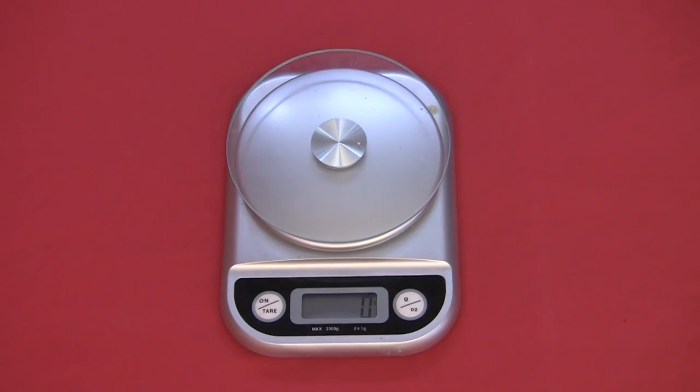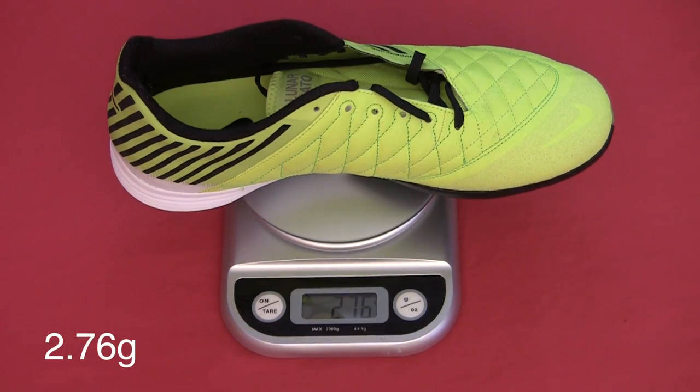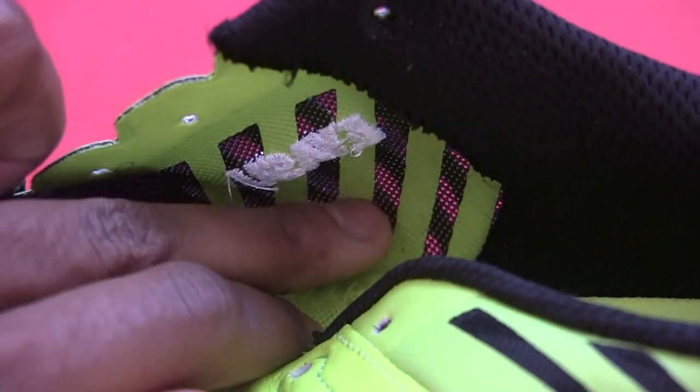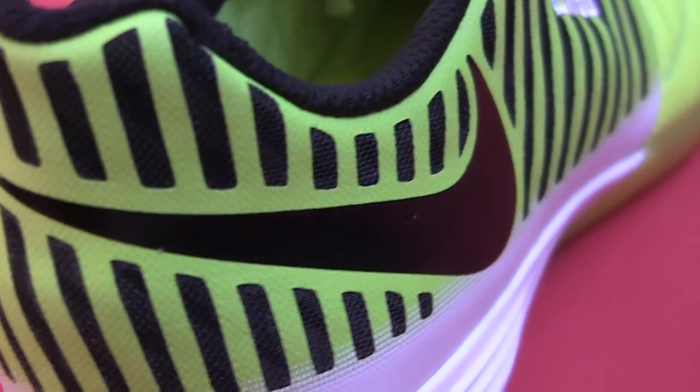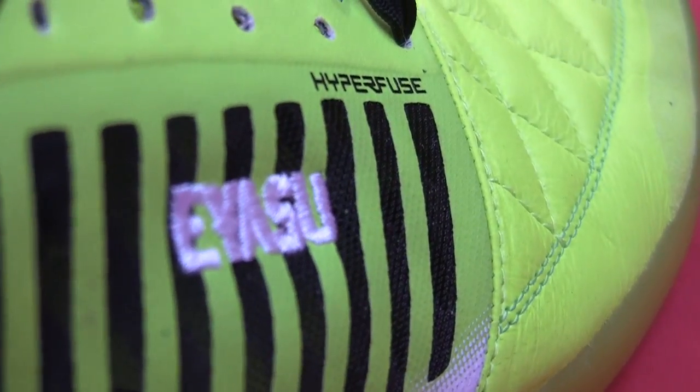They're more lightweight compared to the first Lunagatos — I weighed them just in case you guys were interested, and there is an effective difference. Which seems to be credit to this new Hyperfuse technology they've got running around the back half of the shoe. Also got a nice bit of customization there with my name.